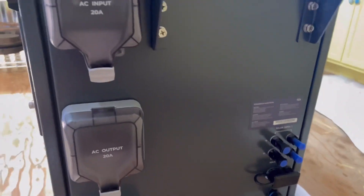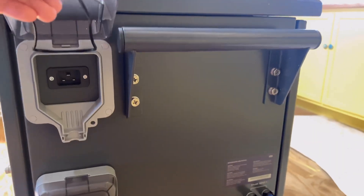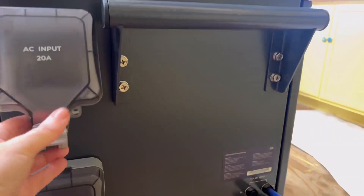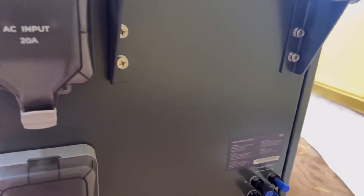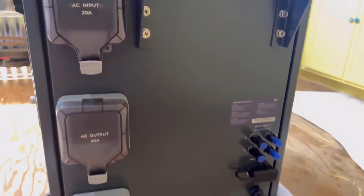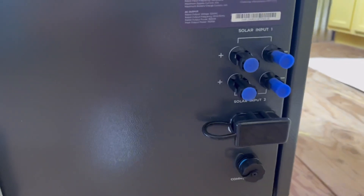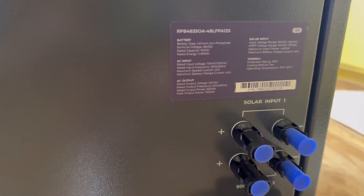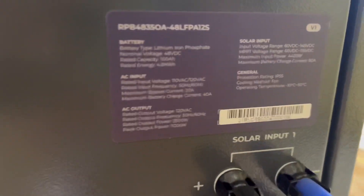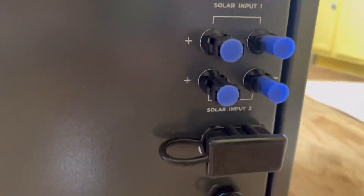Now we're going to take a look at the side outputs and inputs. The top input is for AC charging, the middle is for 20-amp AC output, and the bottom is for 30-amp AC output — that's the output you would use to connect to your home electrical system. The little blue tabs you see are two solar inputs, so you could connect two different solar arrays. You can also see the specs right there, and below is the battery expansion connection.